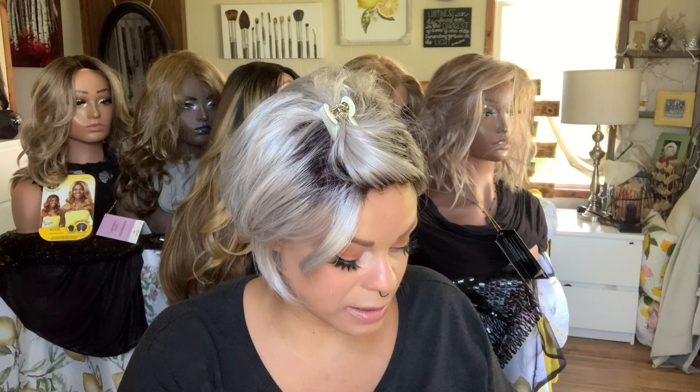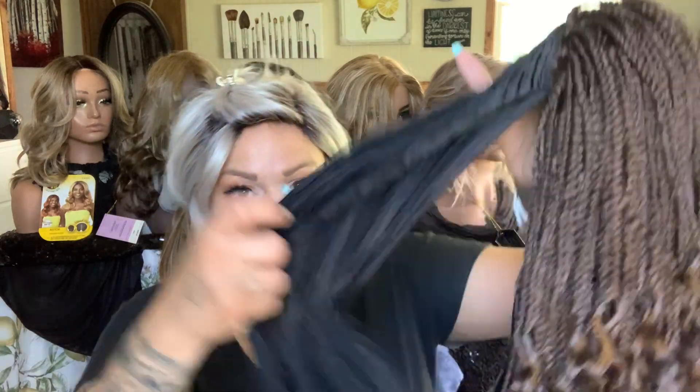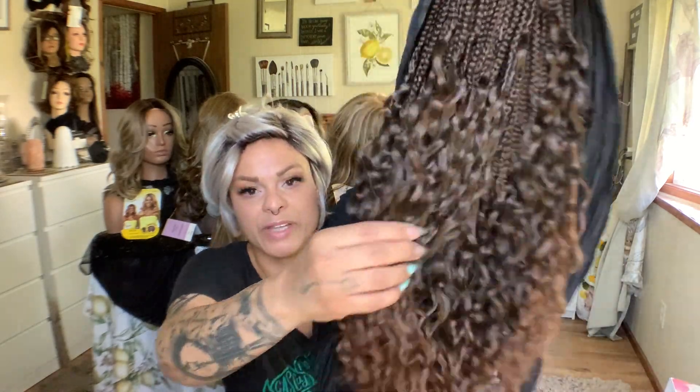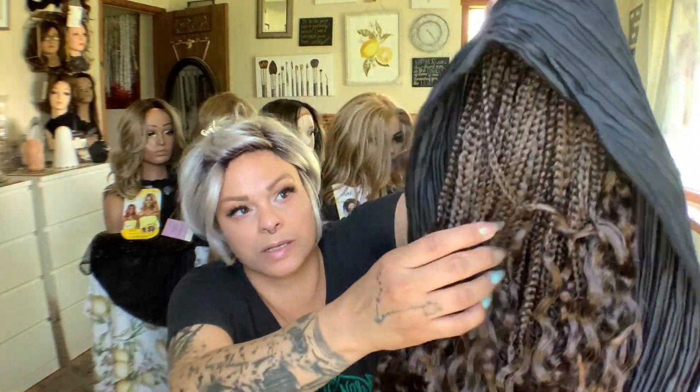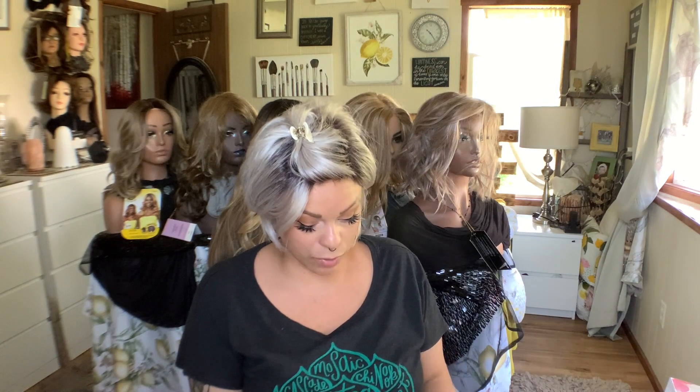This is a wig that comes with the braids, but also comes with a turban head wrap, so it's all one piece. Let me undo it. I did wear this once, and I have learned a few things. This is her cap construction — she has this sort of tied piece. You can see these gorgeous braids, and this is the tie part that goes around the head.